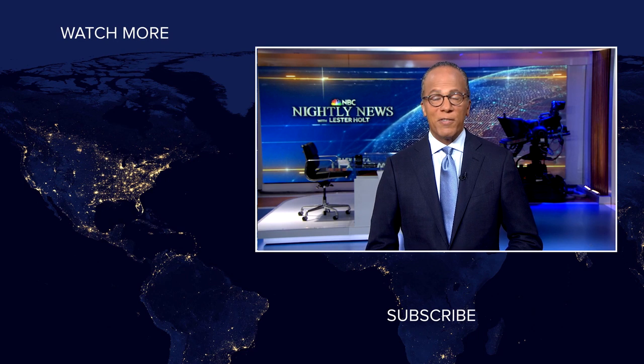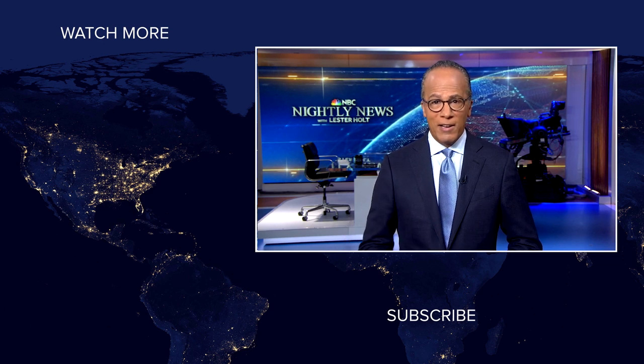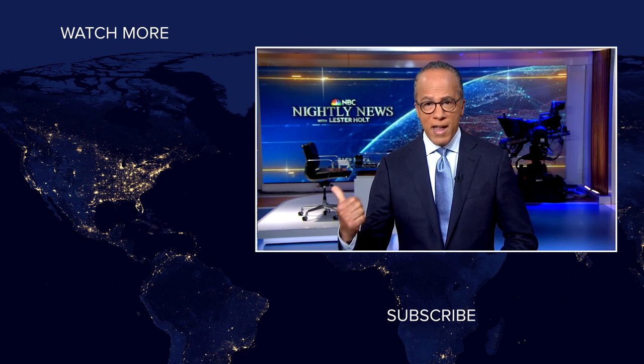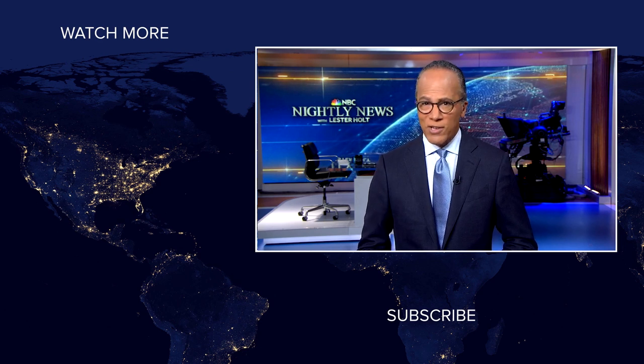Hey NBC News viewers, thanks for checking out our YouTube channel. Subscribe by clicking on that button down here and click on any of the videos over here to watch the latest interviews, show highlights, and digital exclusives. Thanks for watching.